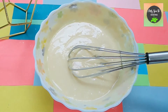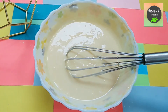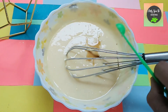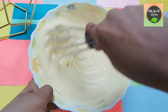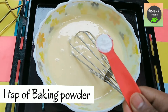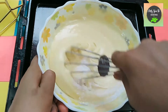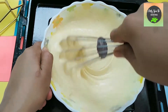Add half teaspoon of pineapple essence and then half teaspoon of vanilla essence. Then add one teaspoon of baking powder. We skip baking soda because we have no acidic ingredients in this recipe.